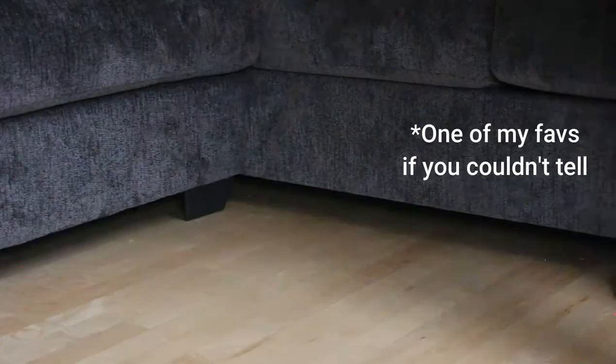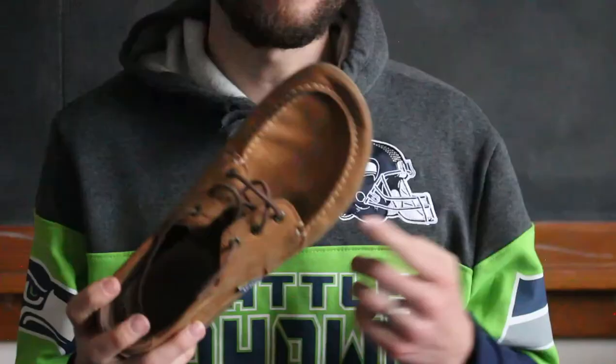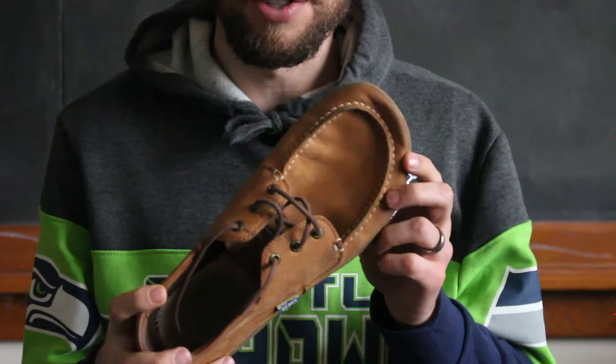A lot of barefoot shoes get complaints that they look kind of weird or funny, but these are really cool looking and very stylish. As far as price point, they retail around $110–$120, but you can always find them on eBay for cheaper, new or used.